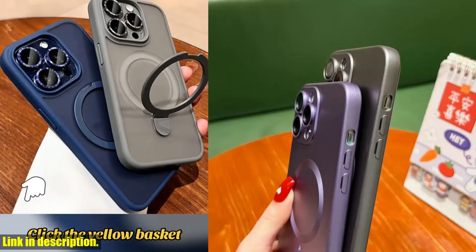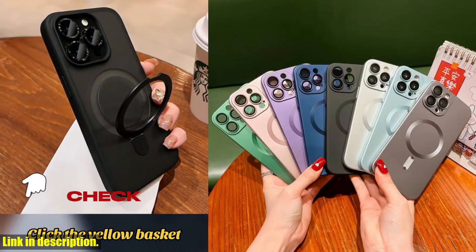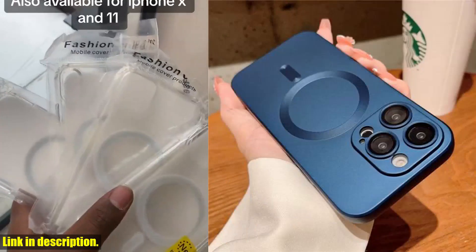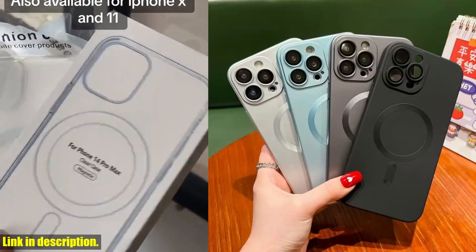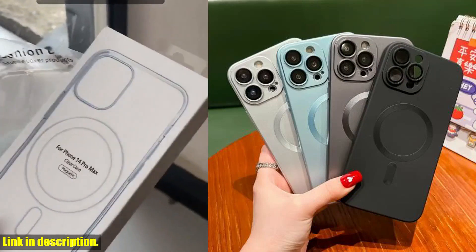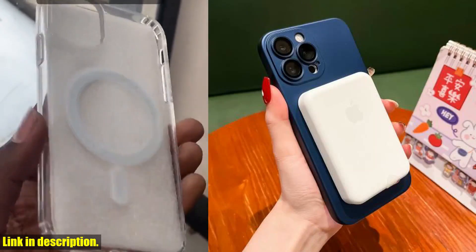So, why should you consider investing in this luxury case? Well, not only does it offer top-tier protection and convenience with wireless charging, but it also elevates the look and feel of your iPhone, giving it a premium touch. I can't recommend this case enough, and if you're as excited about it as I am, you can find the link to purchase it in the description below.